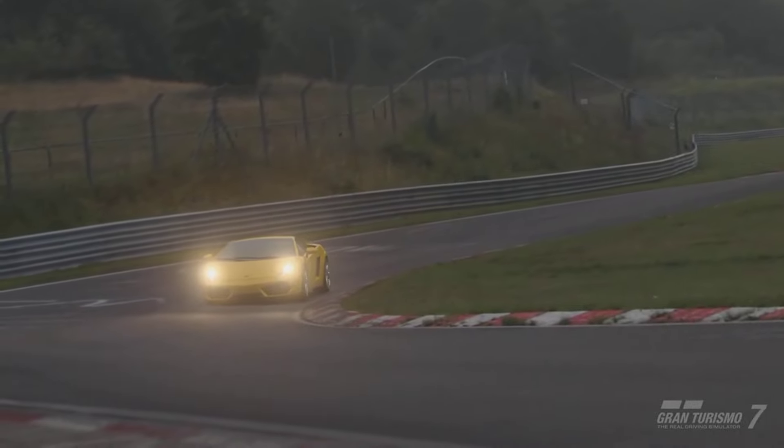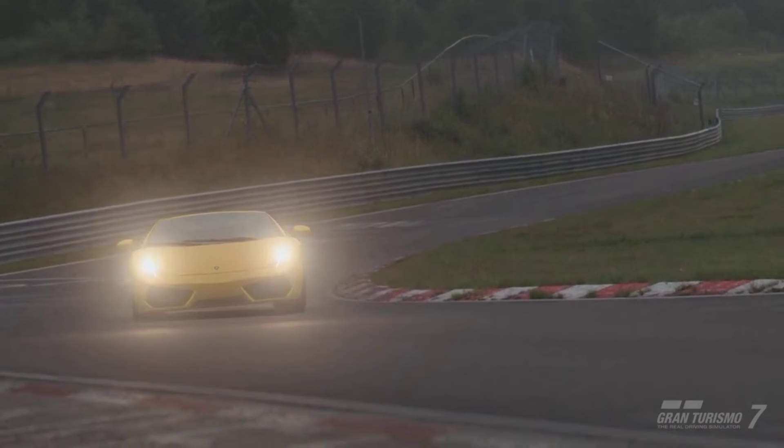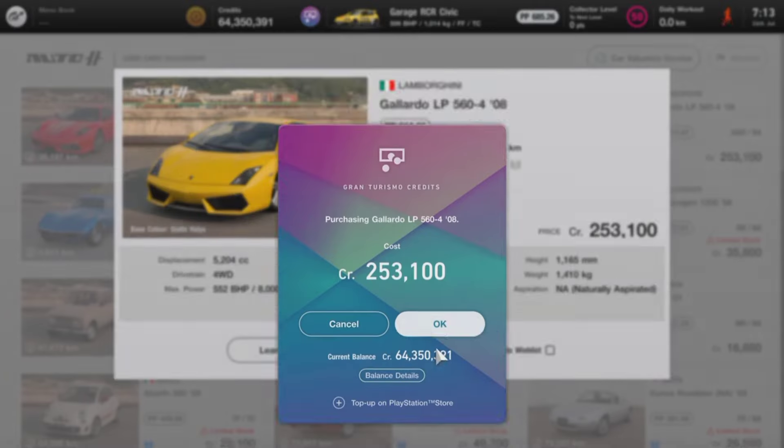The Lamborghini Gallardo — you can get your hands on this vehicle one of two ways. You can either pick it up from Brand Central for 260,000 credits, or you can save just under 7,000 credits and pick it up from the used car dealership for 253,100 credits.